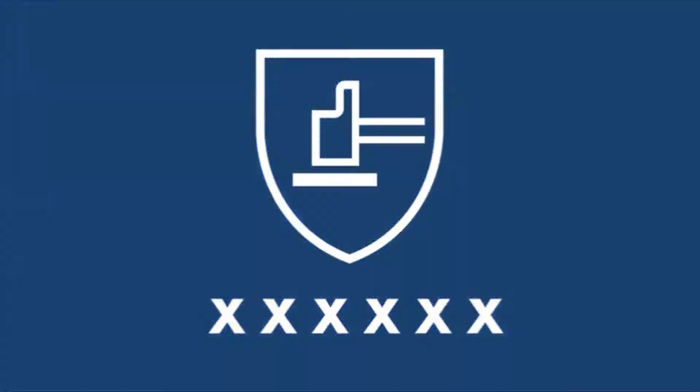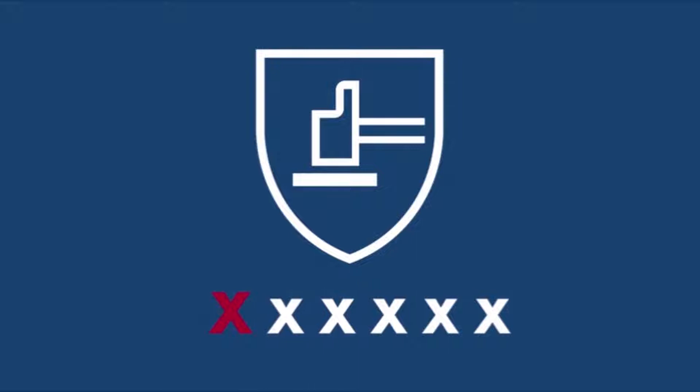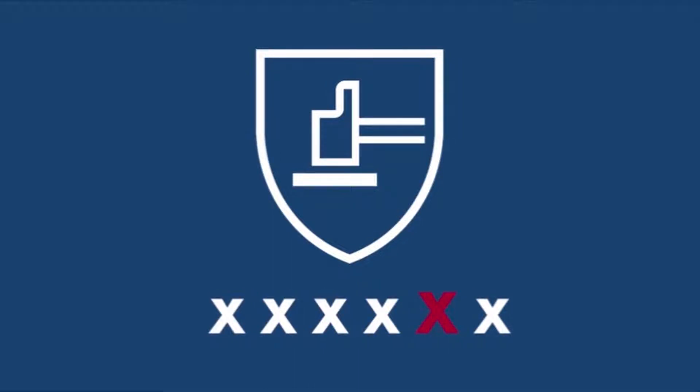This is the symbol for EN388. Under the shield are digits and characters symbolizing different properties and protection levels.